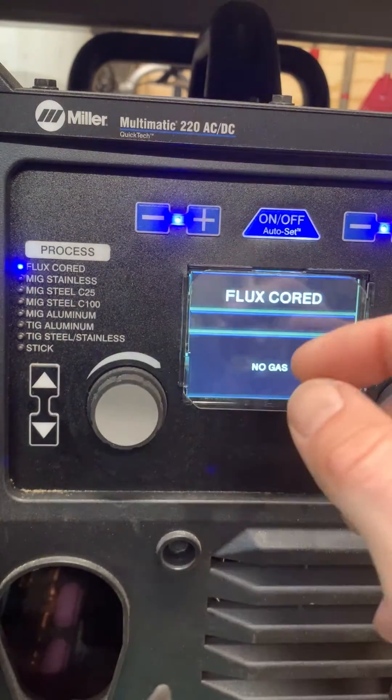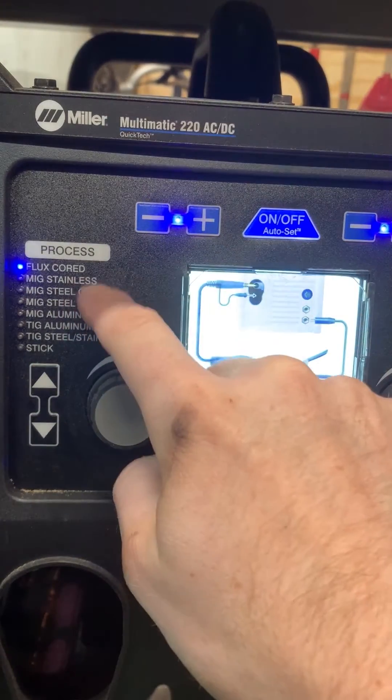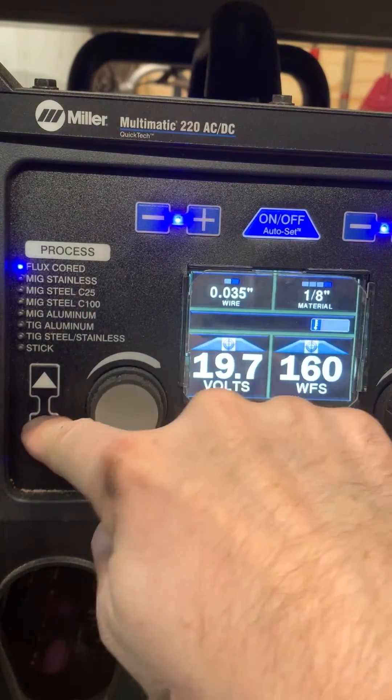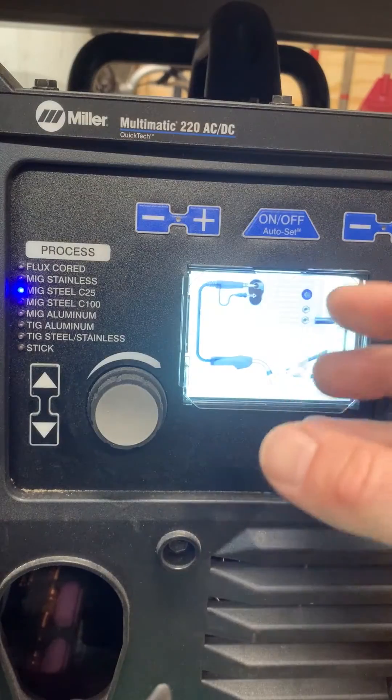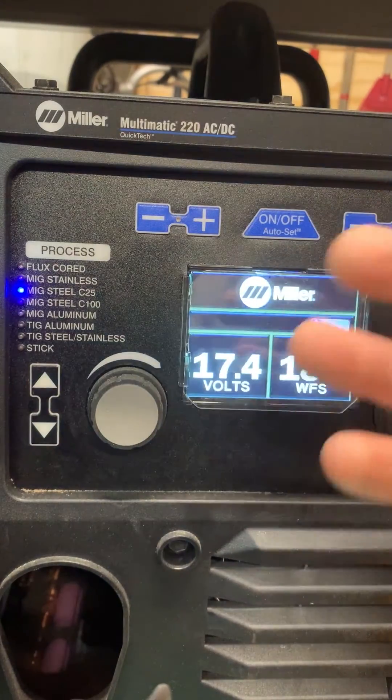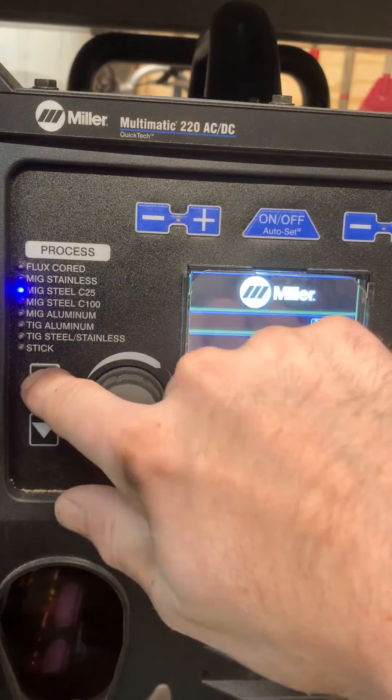The second thing the customer brought up was that they weren't using the flux core setting — they were running it on a C25 mix with their flux core wire. The weld quality, spatter levels, and penetration were all off; nothing seemed correct with it.